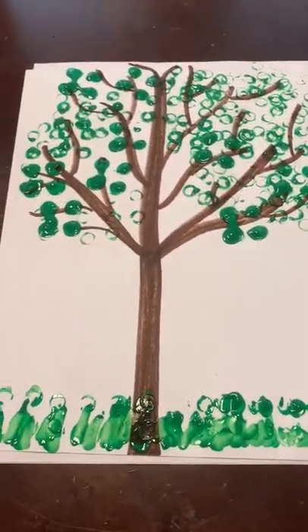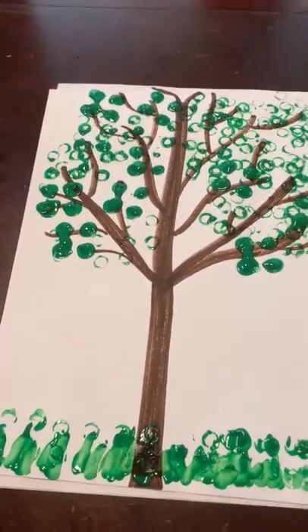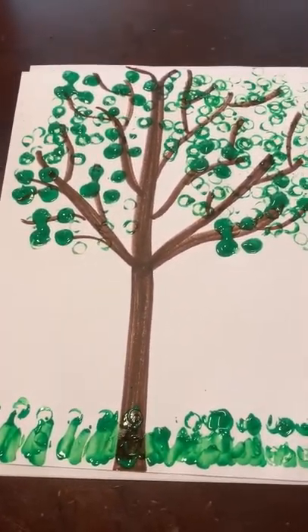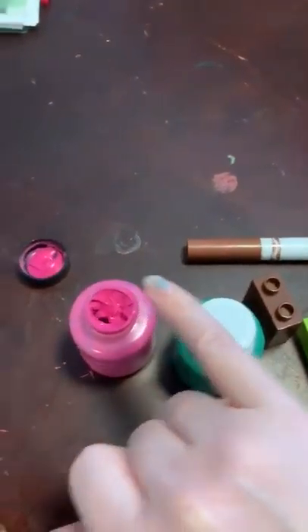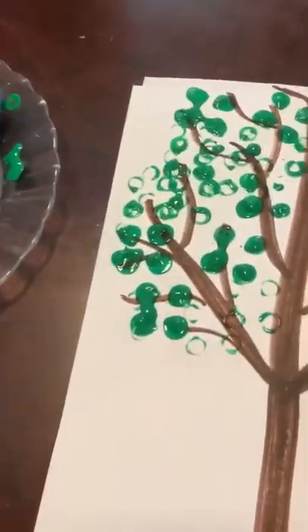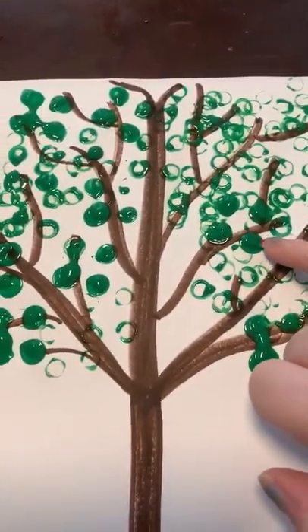I showed you some ideas — now you get creative on your own. If you don't have Legos available, that's okay. You can use your finger if mom and dad say it's okay, or a Q-tip, or the end of a paintbrush, or a paintbrush.